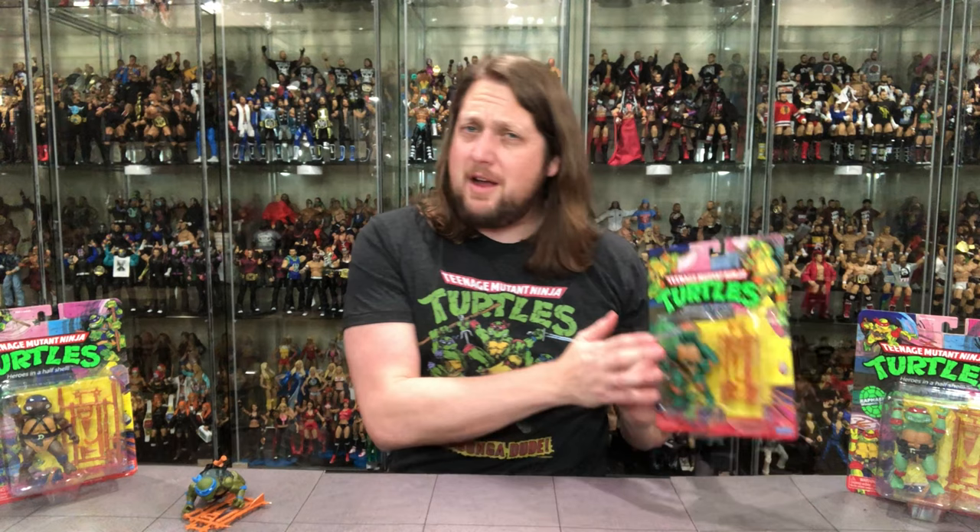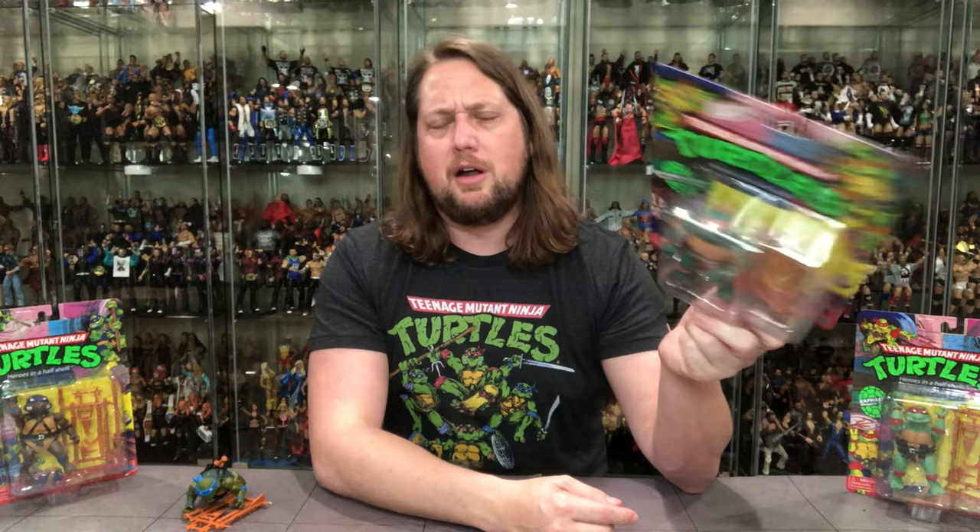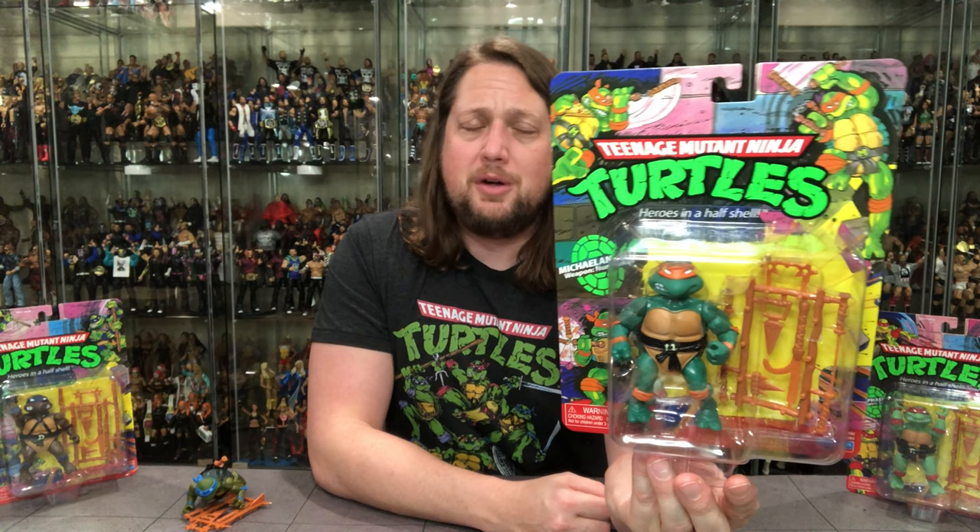Next up is Michelangelo — my favorite turtle. Most kids on the old playground loved Michelangelo back in the day. It seemed like in my area we were all in on Michelangelo because we were all a bunch of party dudes that loved pizza. Same packaging style as Leonardo — same tree, same pretty much everything, just a little bit of orange instead of blue. Getting the most out of your molds — Playmates was ahead of the curve back in the day.